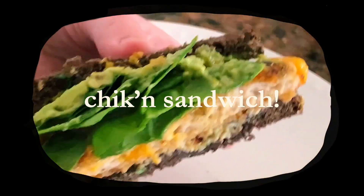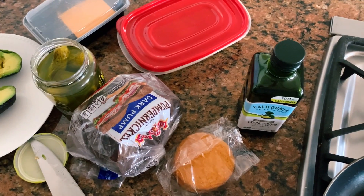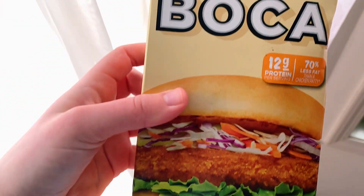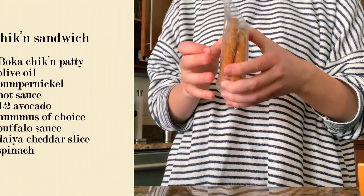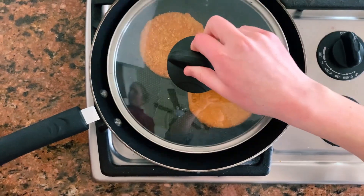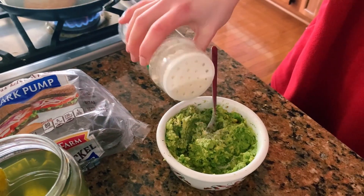The next meal idea I'm going to share is this vegan chicken avocado sandwich — it's perfect for lunch or dinner and probably one of the better sandwiches I've made recently. I'm going to be using Boca spicy chicken veggie patties; they are probably the most chicken-like vegan patties I've ever had. We'll be making two sandwiches — one for myself and one for my sister. I'm going to heat up some olive oil and place the patties on the pan.